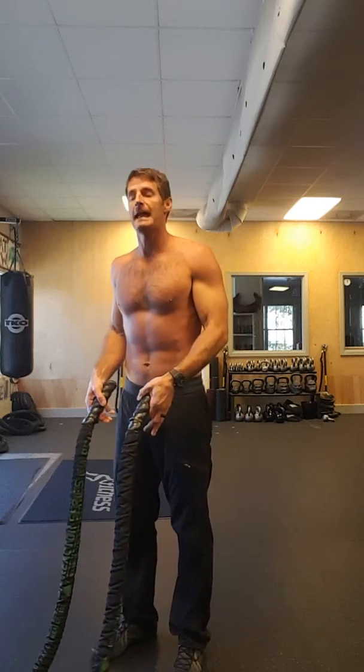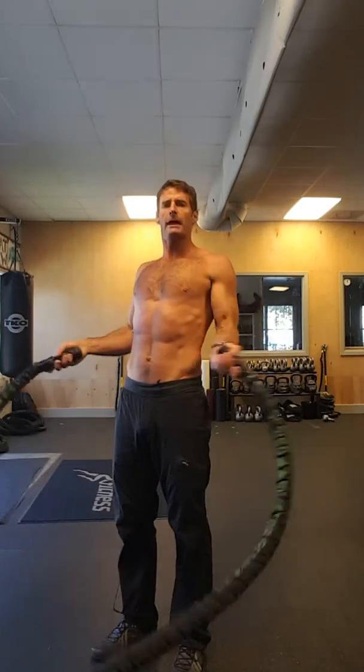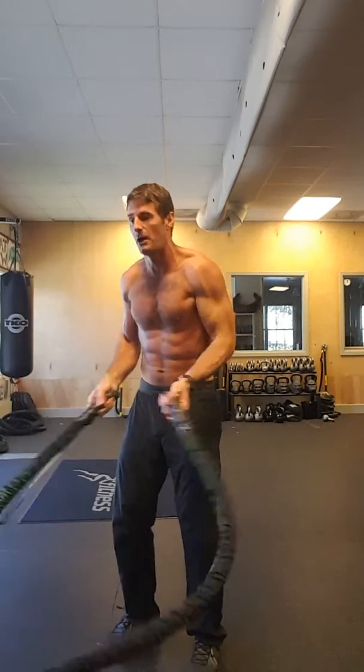Third favorite move — snakes. Retract your shoulder blades, external rotation, big range of motion. Or as always, you can go small and fast.